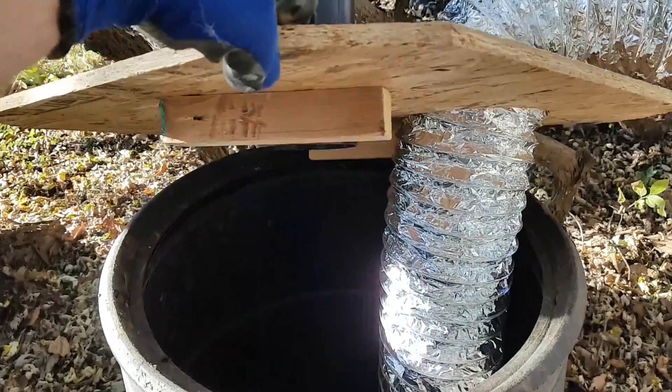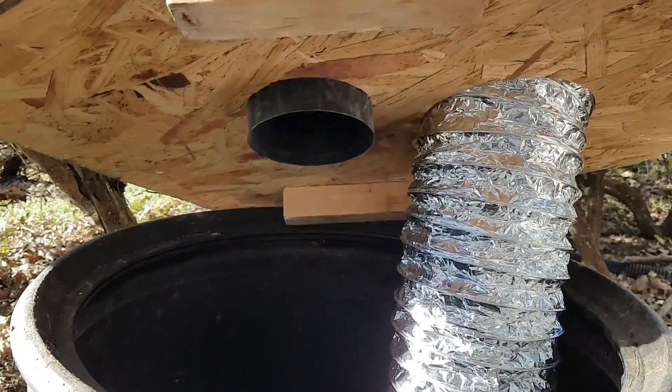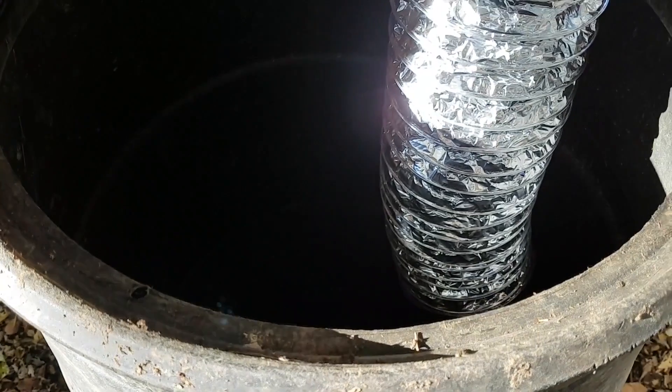In part 3 of my do-it-yourself duct cleaning series, I'm going to build another duct vacuum, test it, and talk about some of what I learned during the project. Thanks for watching.